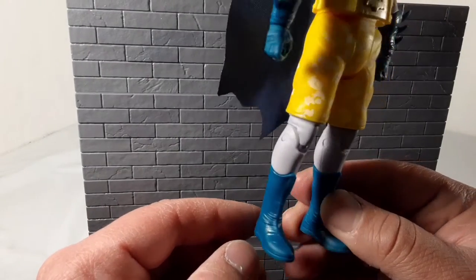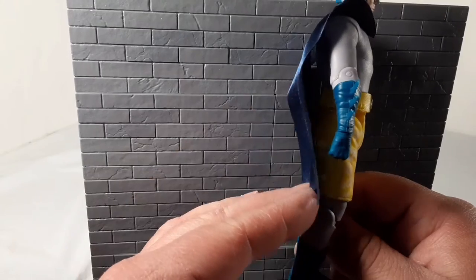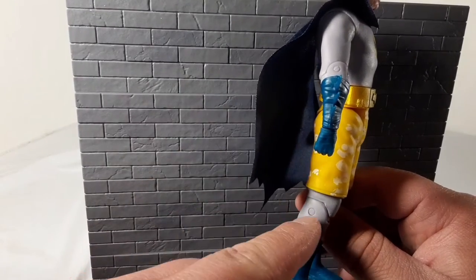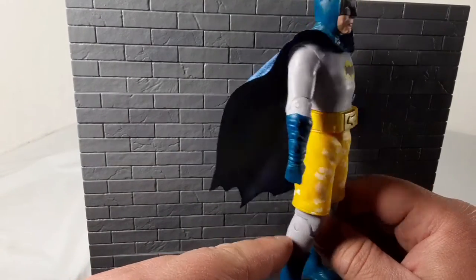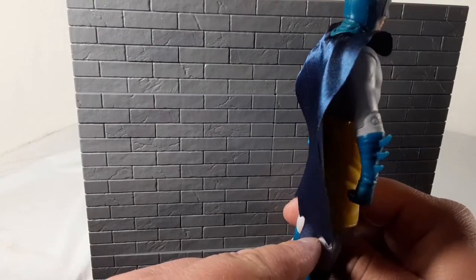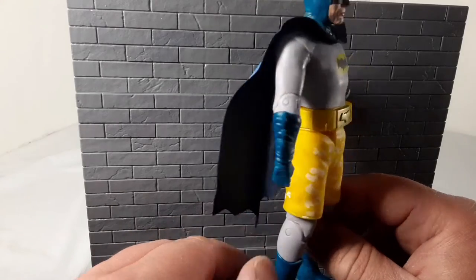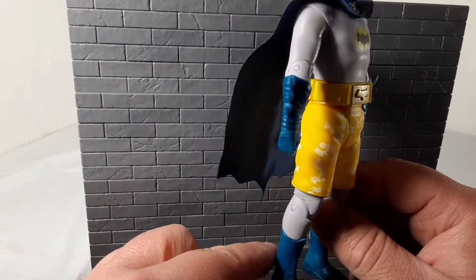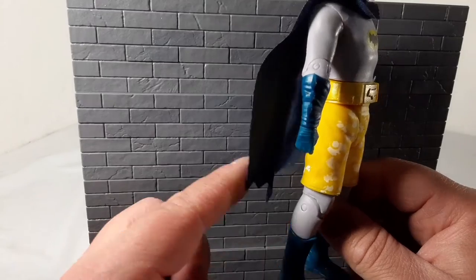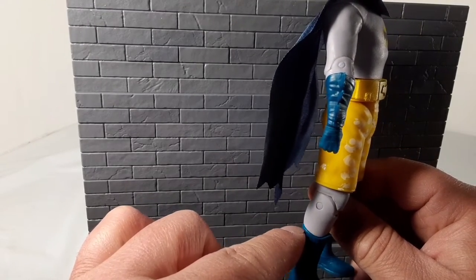I never noticed how short Batman's cape was in the old TV show — it only comes to the back of the knee. It's like Superman's cape, because Superman's cape only comes to about that too. I guess it wasn't until later on that they made the cape come way down. Batman's cape is down to the ankle, and Superman's is to the boot line, I think.